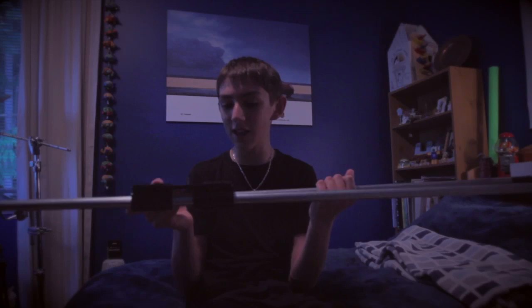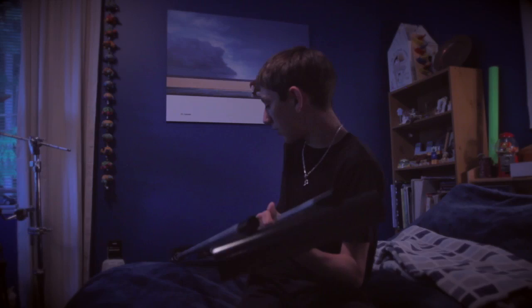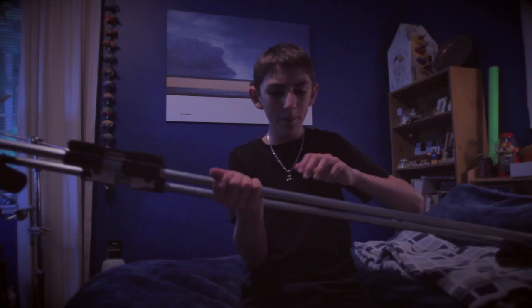I'll run this down real quick for you guys. I found some PVC in my crawlspace — these two pipes on the end keep the two pipes together and raise it up a bit. As for these metal pipes, they're just two half-inch conduit pipes I found at Home Hardware. And this plate is just some old material I found.